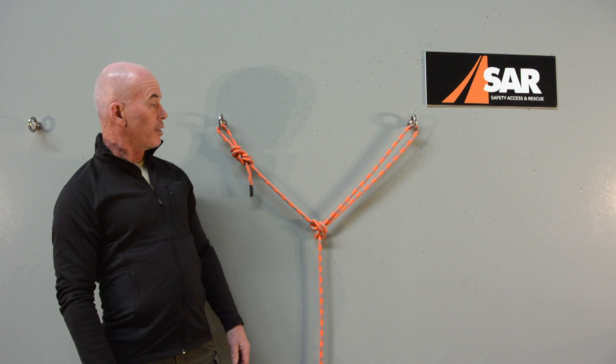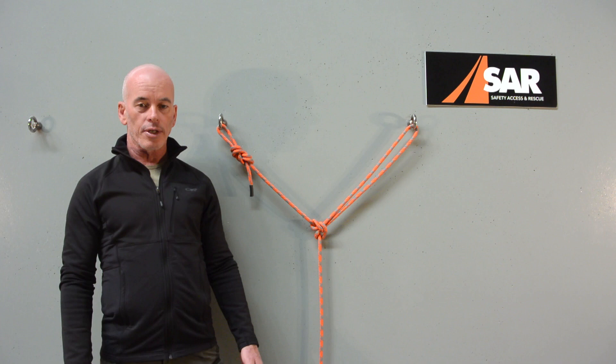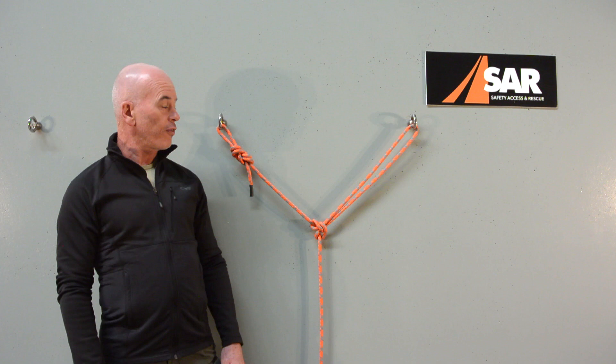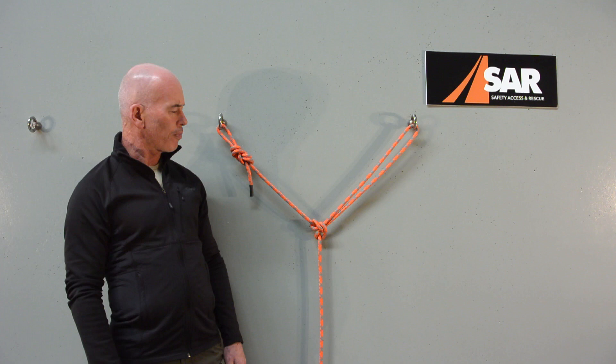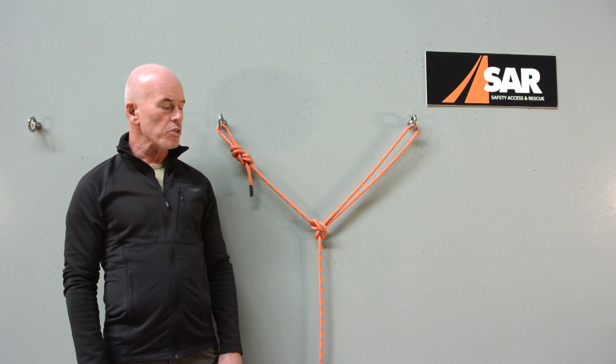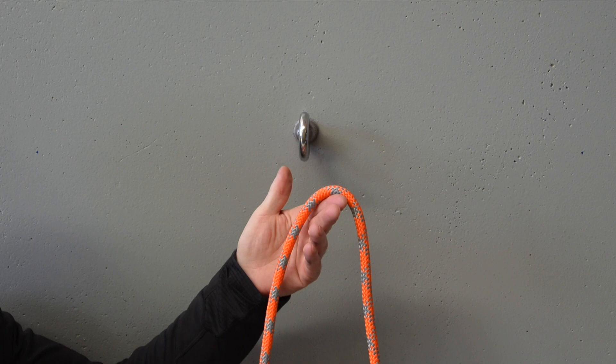Some of you will immediately identify the fact that there are no connectors used here — we have tied the entire system through the two collared eye bolts to create the anchor, so no carabiners or connectors at all. The follow-through or rewoven figure eight on the bight up here is pretty common knowledge. But some of you may be looking at the other side and going, 'hang on, there's an alpine butterfly tied through that collared eye bolt — how has that been done?' Effectively what we've got there is a follow-through alpine butterfly, and that's what we're going to look at in this video.